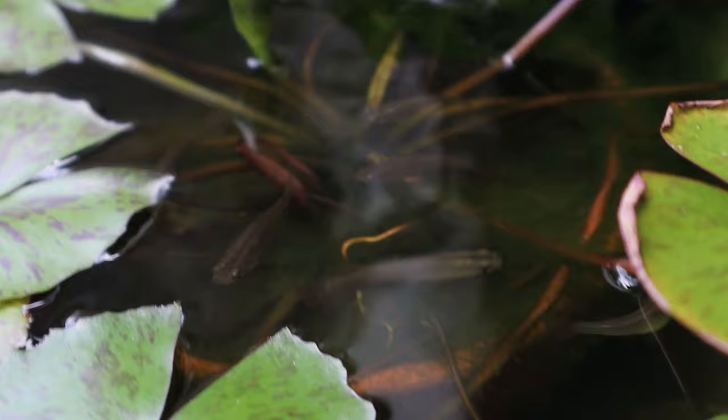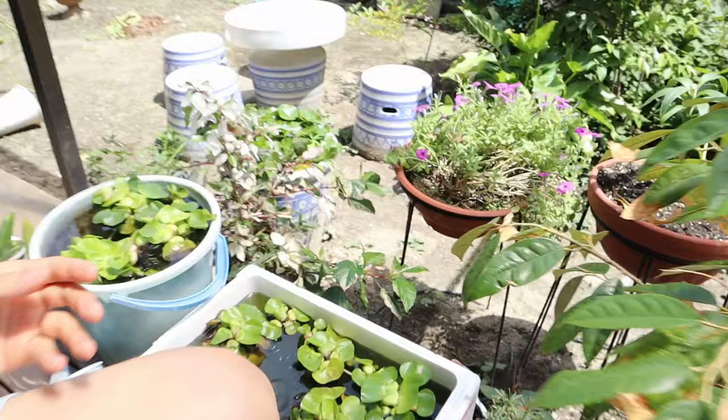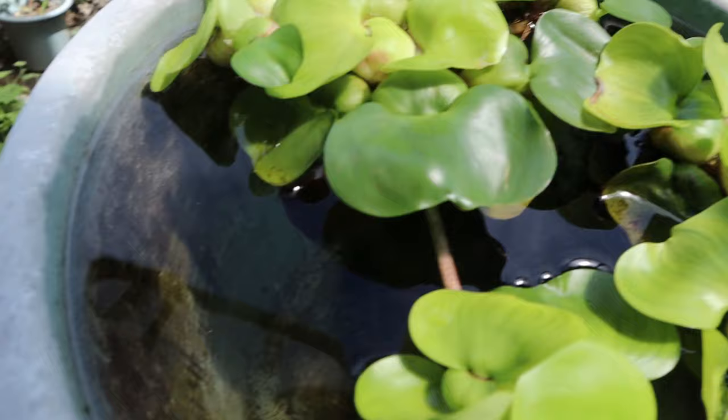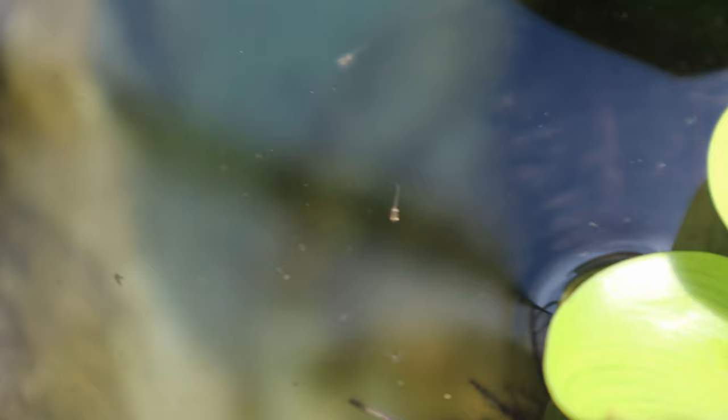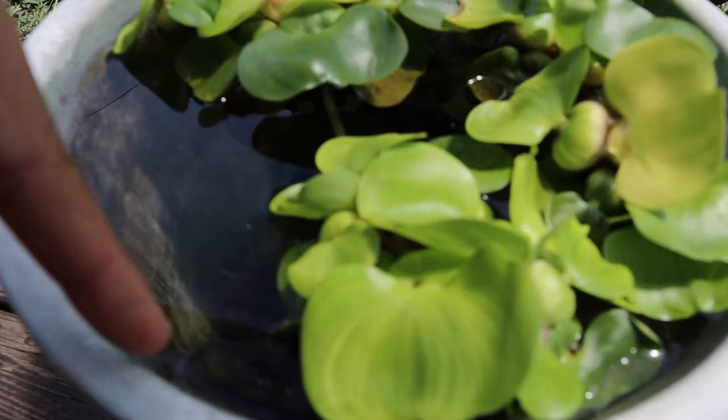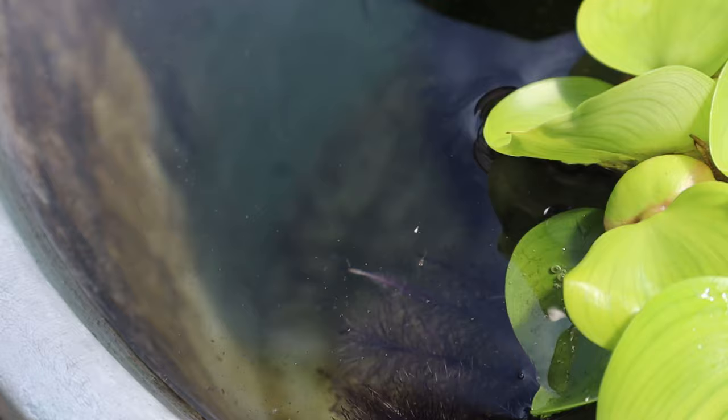Over here this one has some black rice fish — they look beautiful. I just realized this is actually our water change bucket. I was wondering why there's water hyacinth in here, and I just realized it's because there were eggs on them and the little babies are starting to hatch out. These are super easy to breed — you just put water hyacinth in the pond, the rice fish will put their eggs in the roots, you take them out, and the eggs will hatch in just a couple of days.